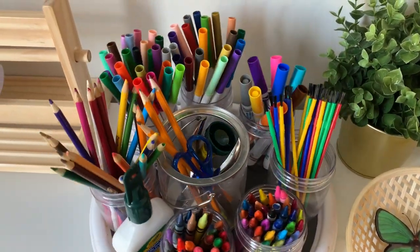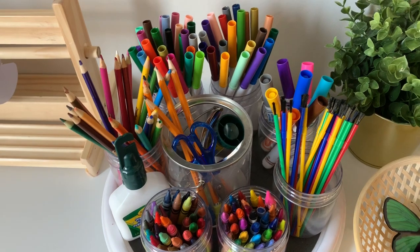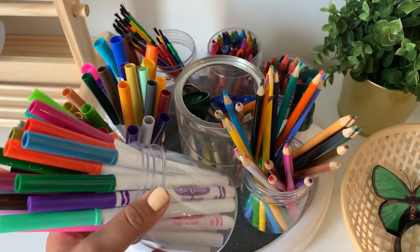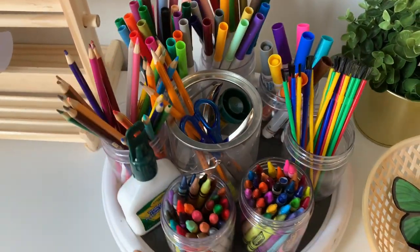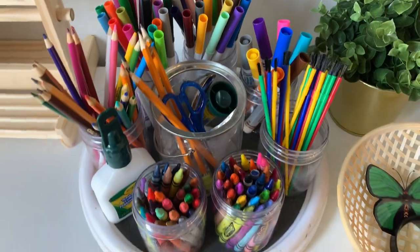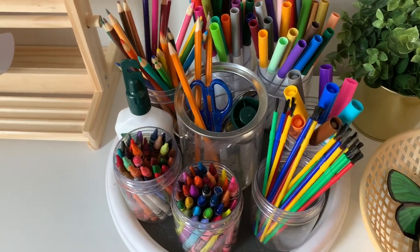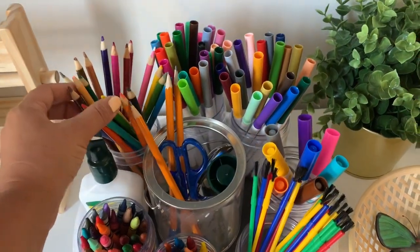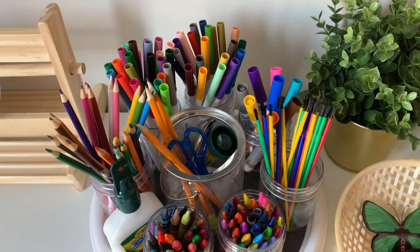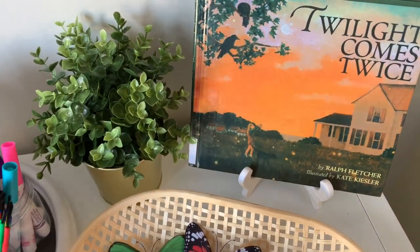This is an art caddy I made and I love it — the kids love it too. They have access to all art supplies they could need. All I did was use a lazy susan and some plastic-looking mason jars, and put their arts and crafts supplies in each one, with a bigger jar for pencils and scissors. It was so inexpensive and it's a great way to add color and functionality to a homeschool room, craft room, or playroom.